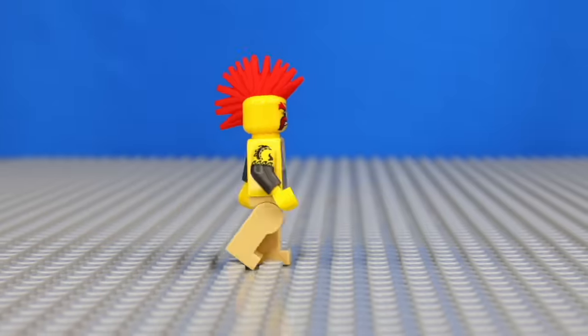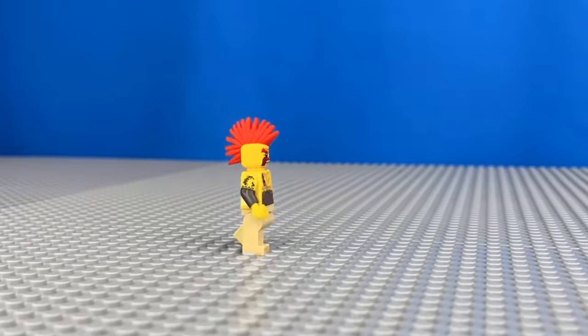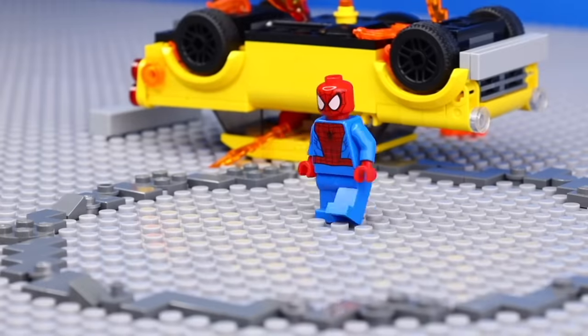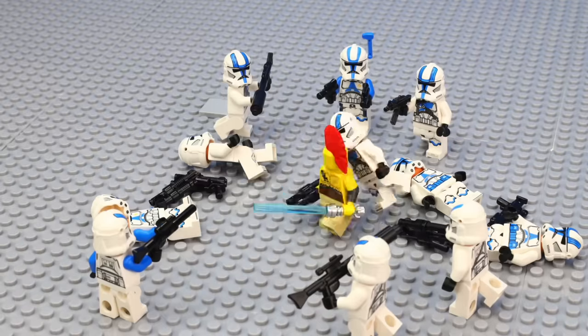This is a LEGO minifigure, and this is a LEGO minifigure walking. I animated this by taking a bunch of pictures of me slightly moving the minifigure, and I'm gonna spend the next 100 hours animating a bunch of cool LEGO scenes, to go from making stuff like this, to stuff like this.